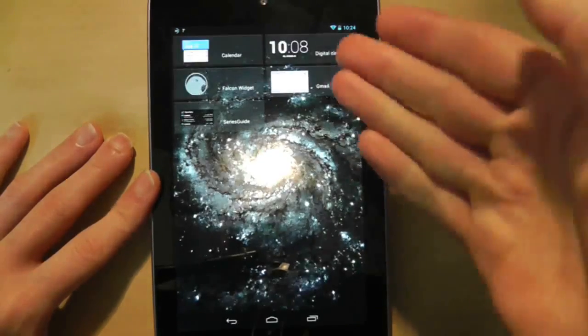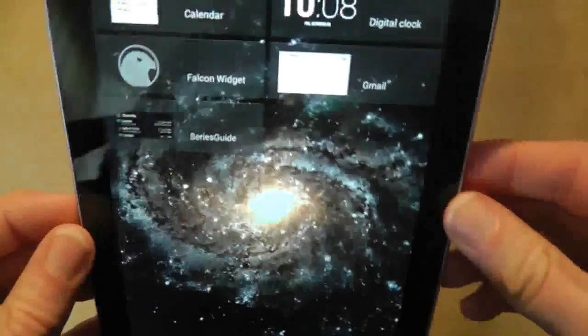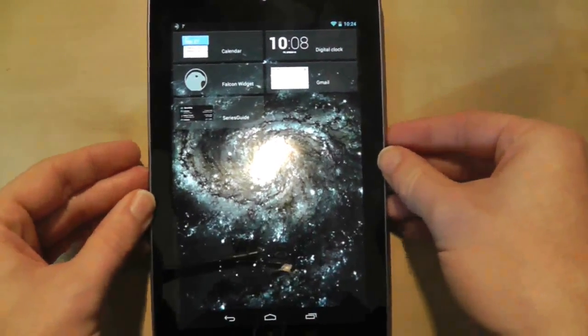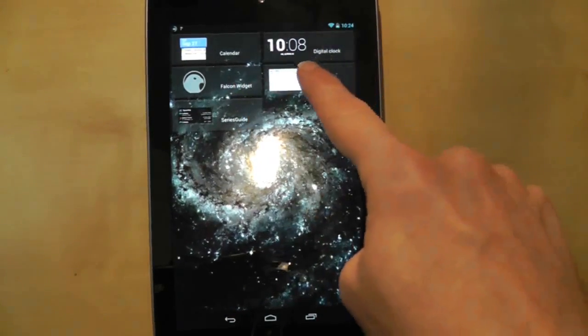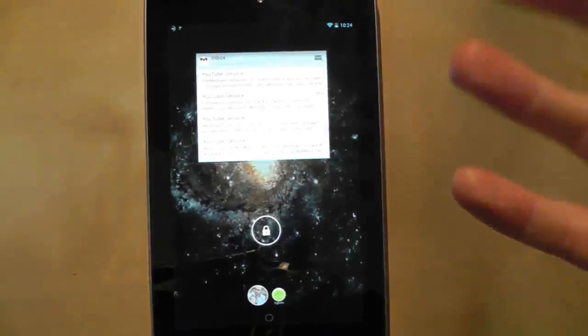If I press here, I have a small selection of widgets I can now add to the lock screen. Now some of them are system ones such as a calendar, Gmail and so on. But we also have lock screen widgets that have been added by third party developers. At the moment I have two which are Falcon widget and Series widget. Let's add a widget and see what happens — we'll just add the Gmail one first, and it gives me the option to choose the inbox.